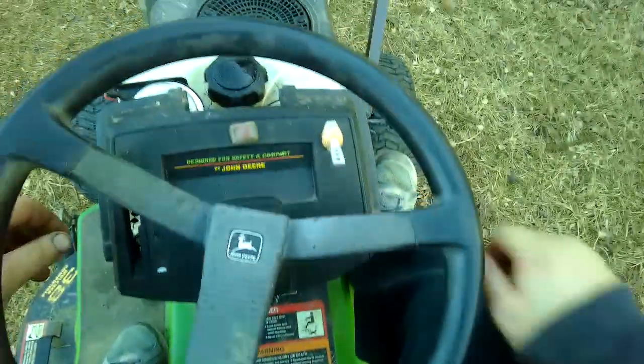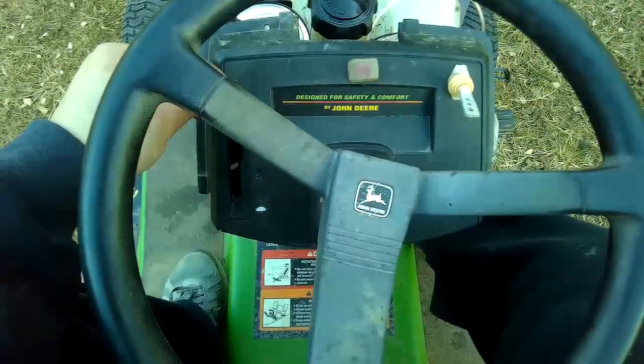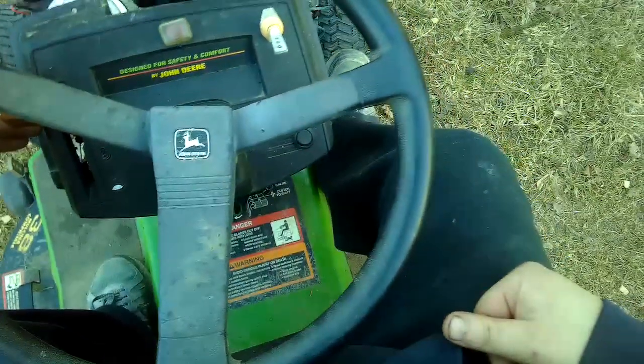Hold down the pedal — or I guess I don't have to — and we can get her started. Plop, plop, plop.